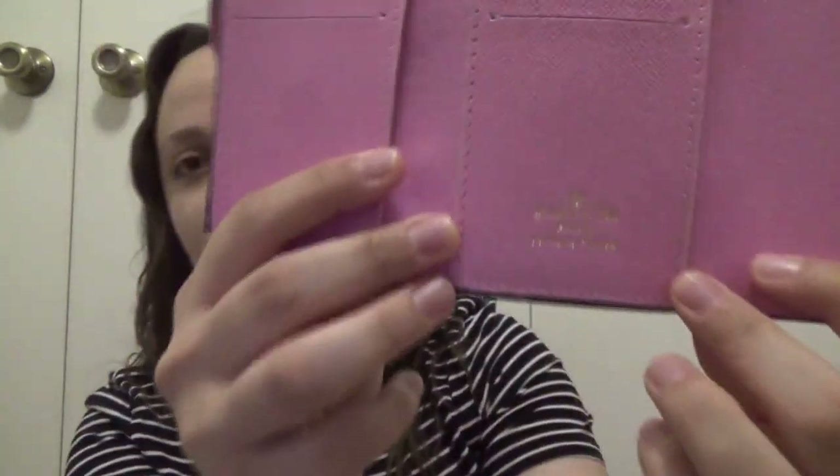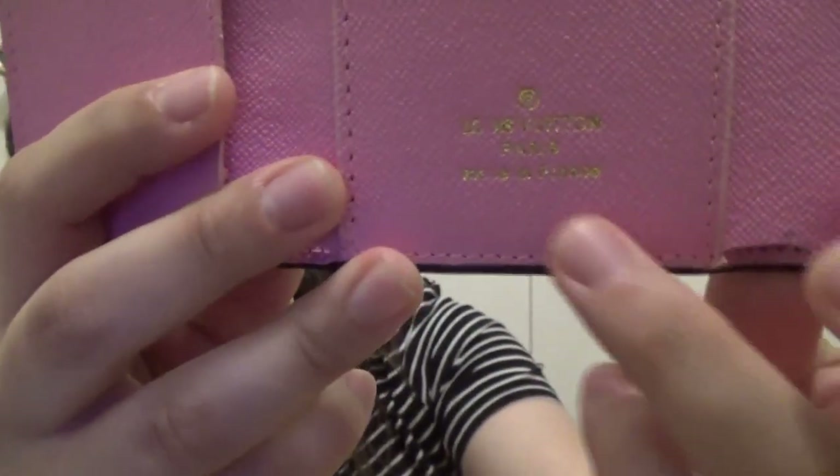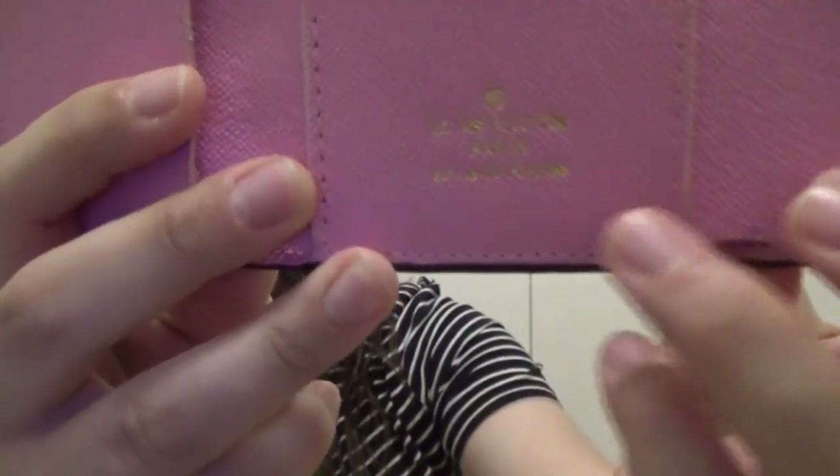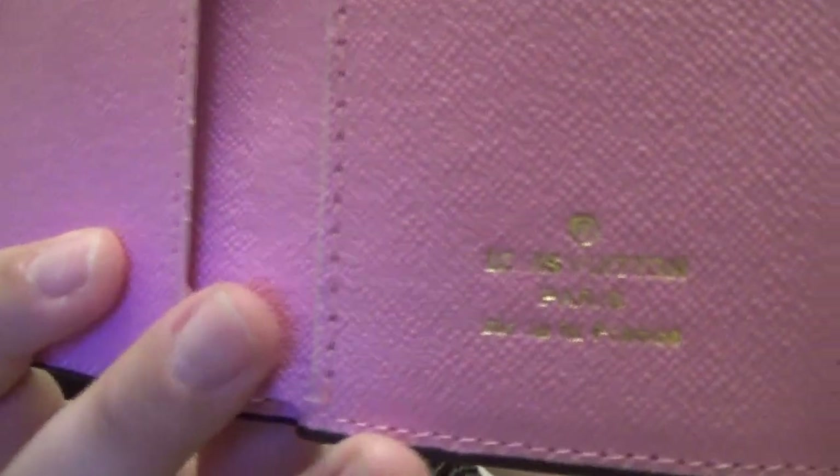The first thing I want to show you is the little Louis Vuitton logo. It actually says Louis Vuitton, but some of the letters are kind of missing — like they're not painted on very well. The gold glazing is kind of off.